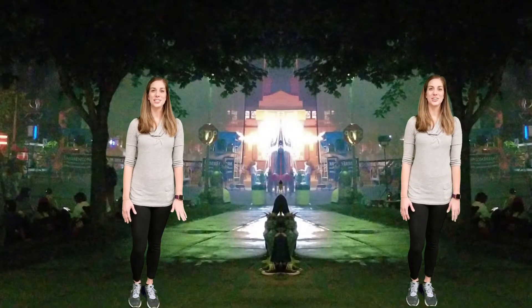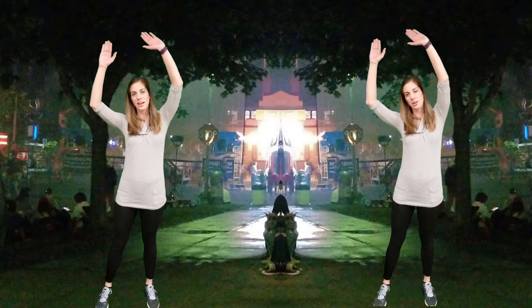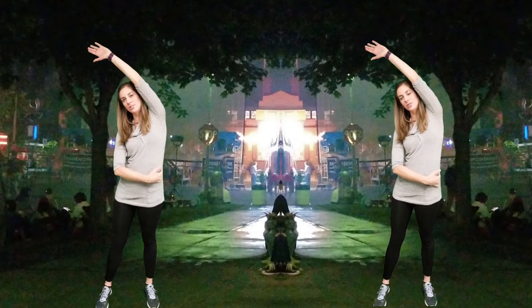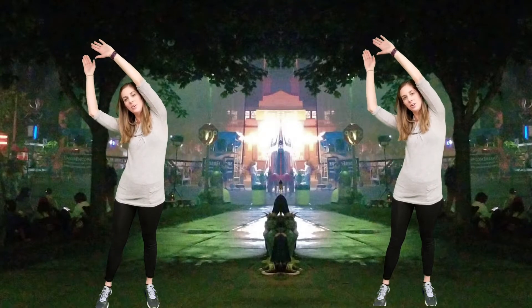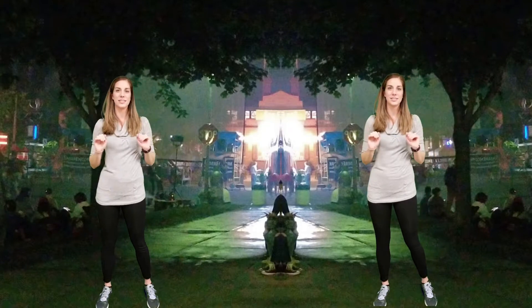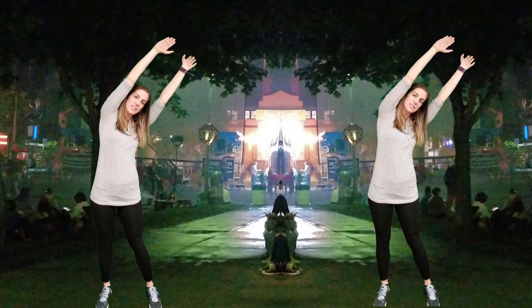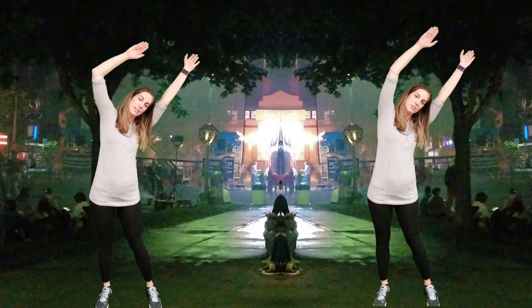Alright, so next we're going to do our trunk rotation. So what we're going to do is we're going to raise our hands up and we're going to turn our body to the side, reaching. You should feel a nice stretch through your rib cage and down your side. We're going to hold this for 15 seconds. And then we're going to go to the other side, reaching up to the other side. 15 seconds hold. Again, feeling it through your rib cage right through here.